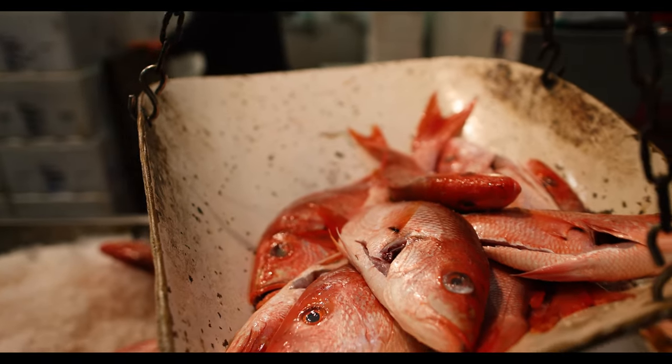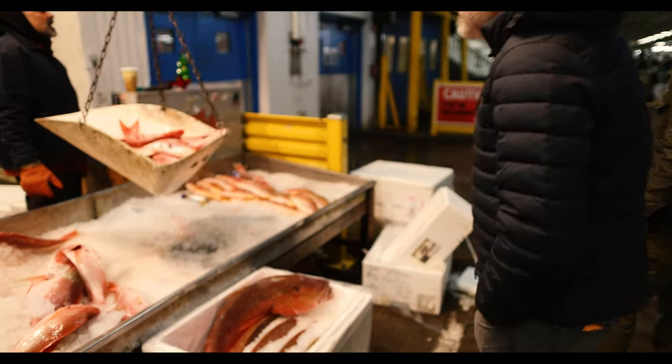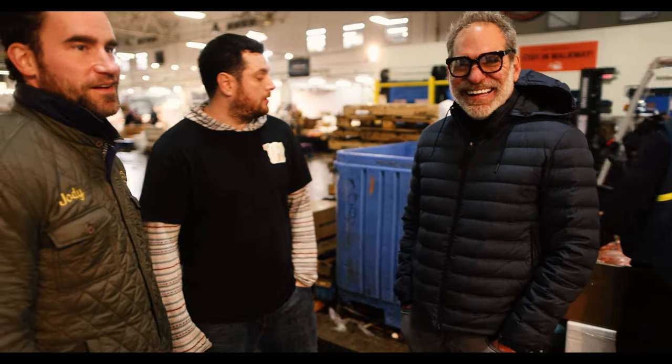Look at these groupers. Halibut's on a lot of menus. You can put farm halibut — you won't even know the difference. Nobody should know. People can't tell the difference. Most chefs can't even tell the difference. Chefs don't know anything. They think they know the most, but they don't know anything.